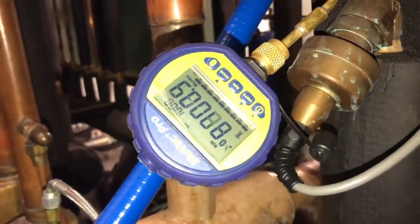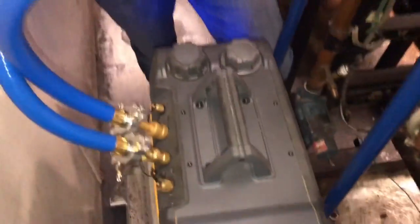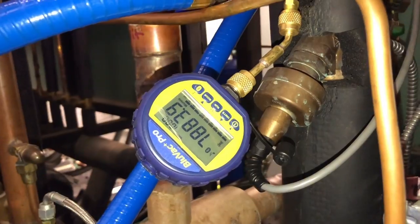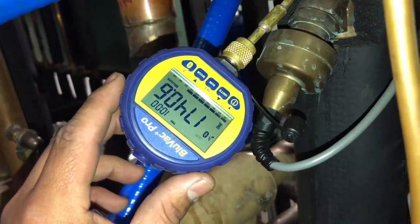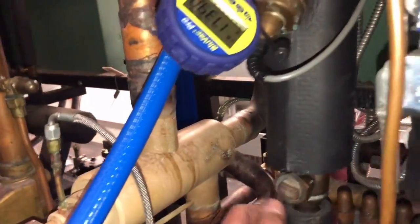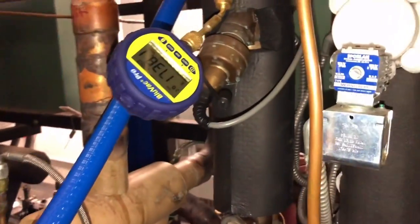We're at about 8,000 microns. We're going to close the gas ballast and let it run to see how low we can get it. After running for about 11 minutes we're now at 1,700 microns. This is where I'm probably going to upset a lot of you — I'm not going to pull it down to 500.